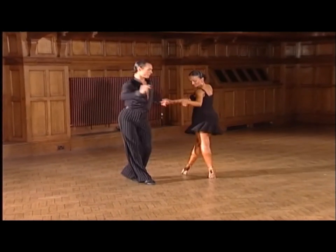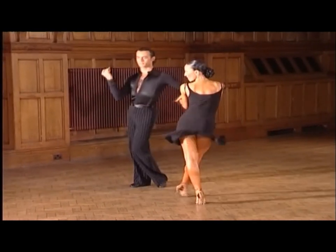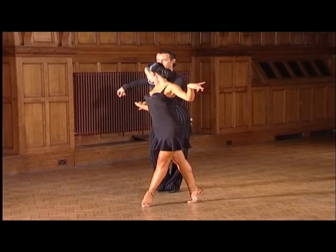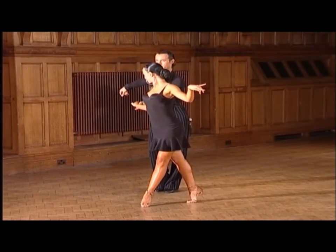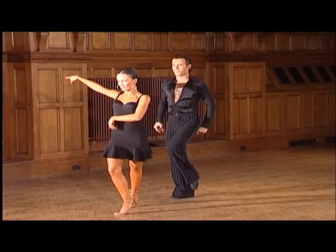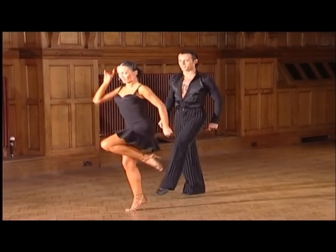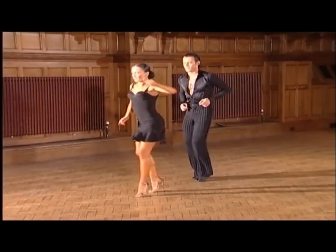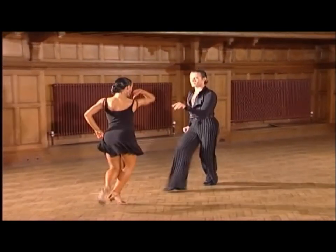And one, two, three, four, five, six. And the lady dances a three-step turn to tandem position. And seven, a eight. And we end with flick ball changes — one, a two, three, a four, five, a six. And lady turns.